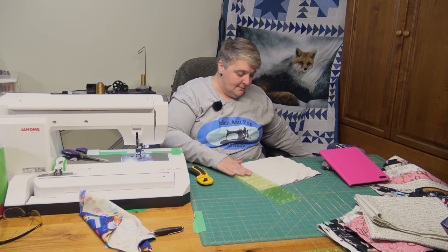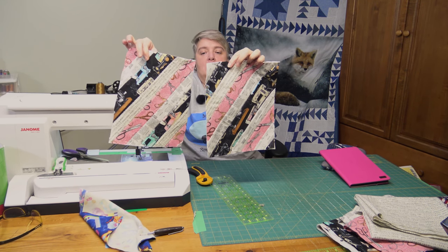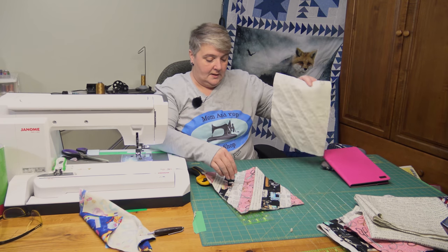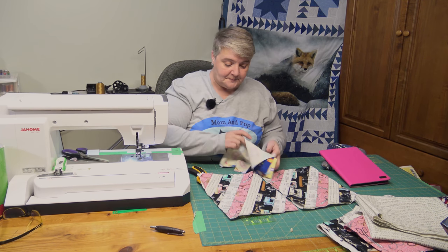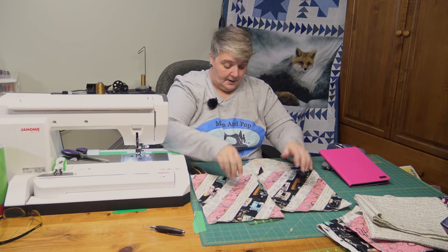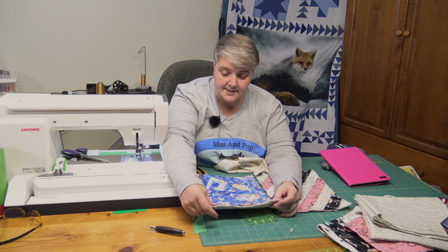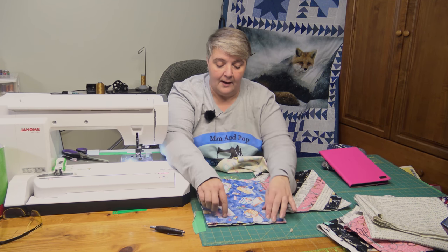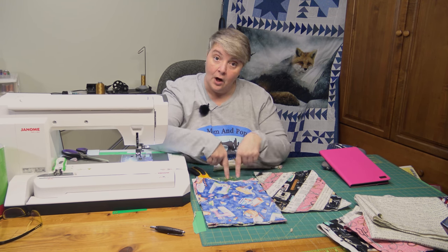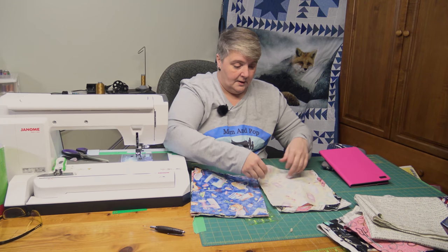Now with all the bits and bobs off to the side, we have our two very pretty pieces for our cover. Now first, get your directional — which way it wants to go, if it has any way to go. Mine is this way and this way. It's going to sit this way with the tablet going in the top. I am placing the right sides together. I have my insides a quarter of an inch smaller than my outside, and only on the bottom — not on the width. You'll see why when I turn it inside out.